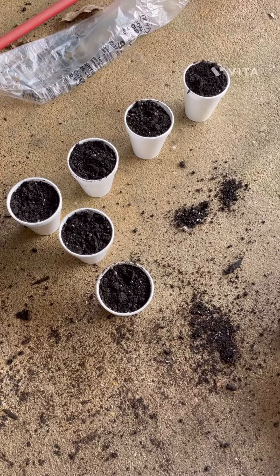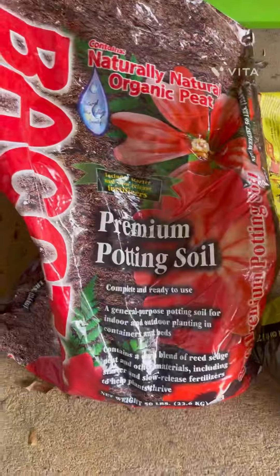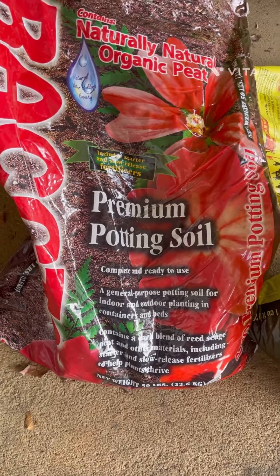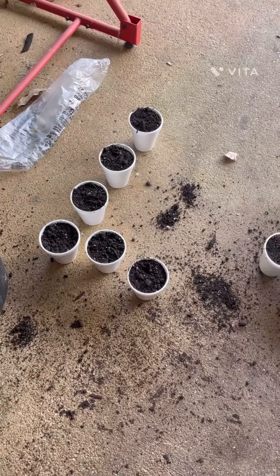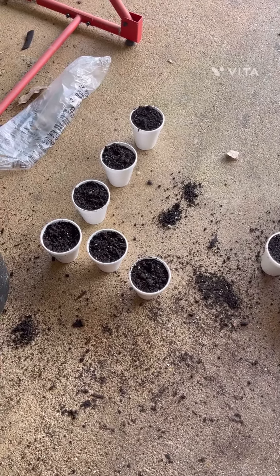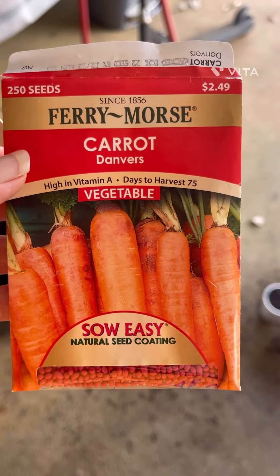I used a little bit of Black Cow, just a little bit, mixed in with some premium potting soil that we got at the co-op, and we're going to see how they do. Today is February 22nd and I'm going to give you all little updates along the way of how they do. So this was the first one we're planting and we're going to plant just a few more.